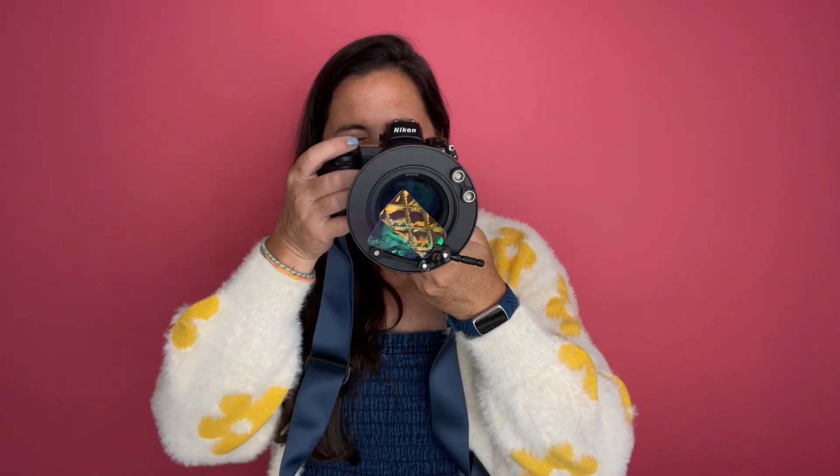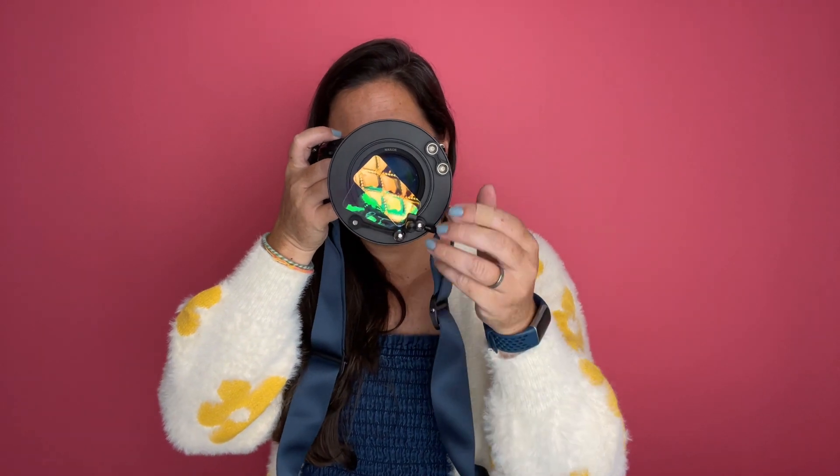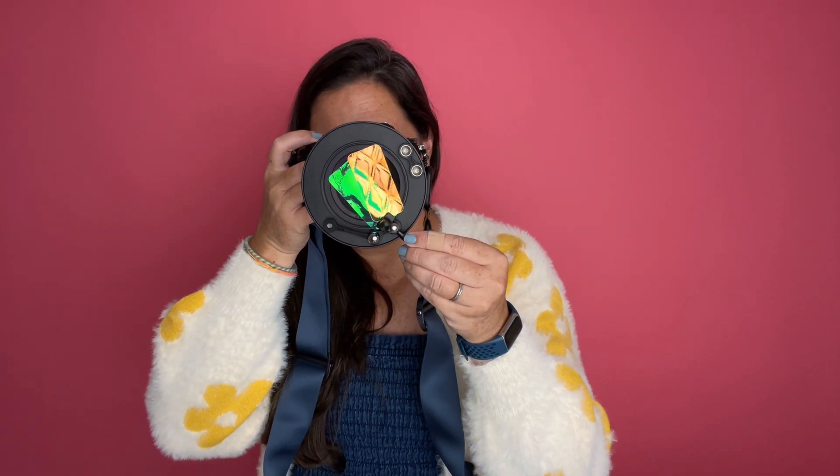They come with different ones that you can layer up on top of each other to create even more interest. There are about a million different ways that you can use these filters on your camera. Now I'm going to show you some pictures taken of just a simple studio setup so you can get an idea of what some of the options are with these different types of filters.